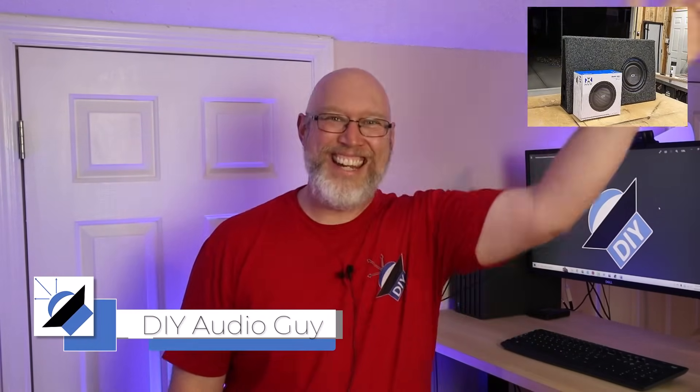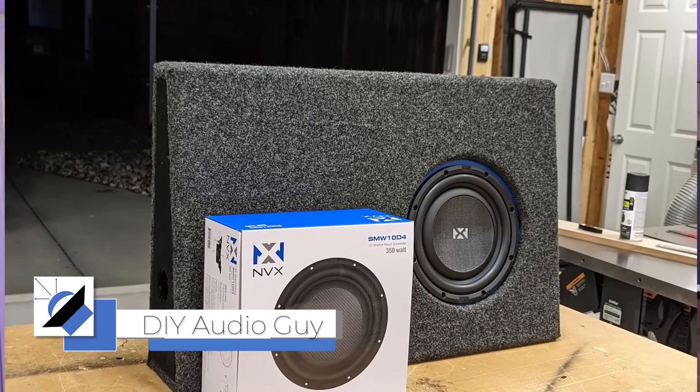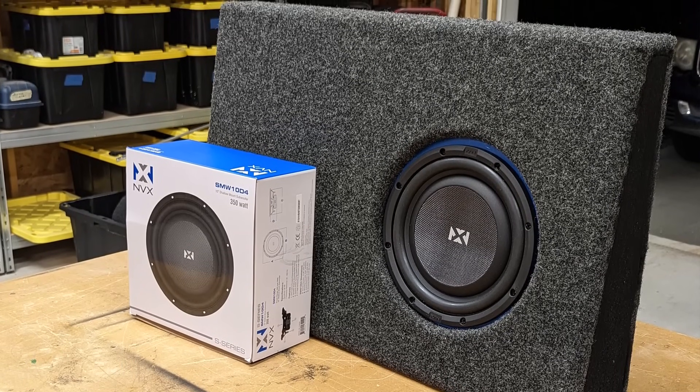In this video, we're going to design, build, and test this box right here. Our challenge is to learn how to best optimize a thin box, the kind of box that you might put behind the seat of a pickup truck.